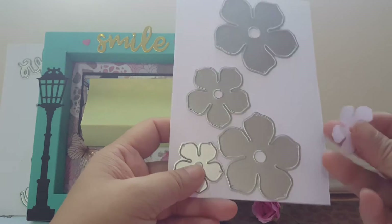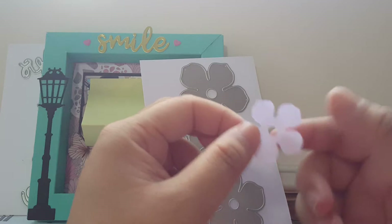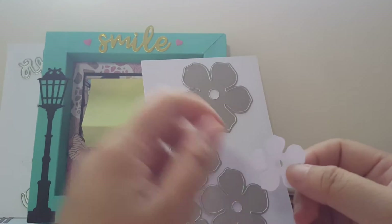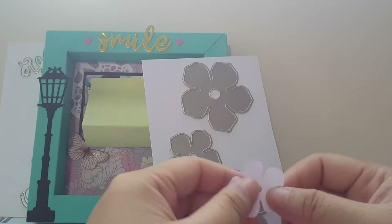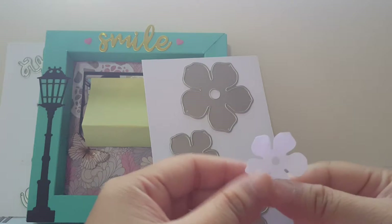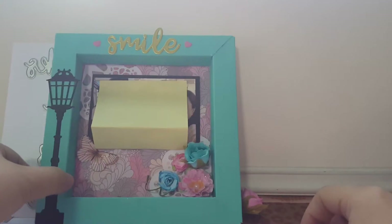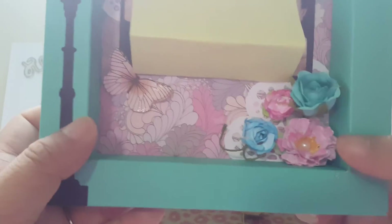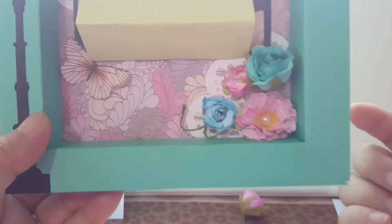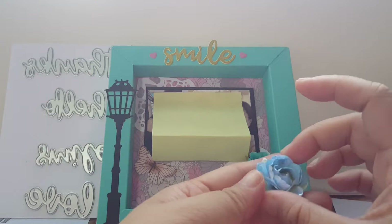The only thing is that when I cut the flower, the center always has a hole. That works well if you want to insert stems or anything in between. But to cover up this hole, what I did is put a pearl at the center of it, and it looks very nice.